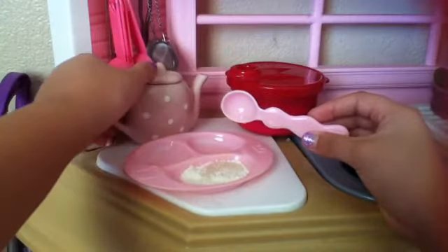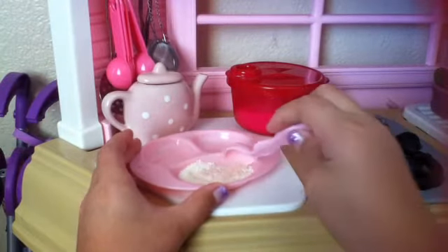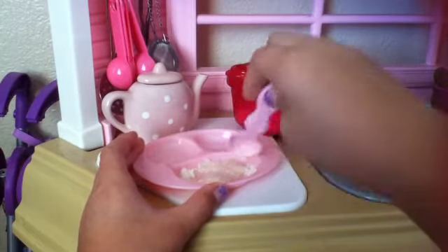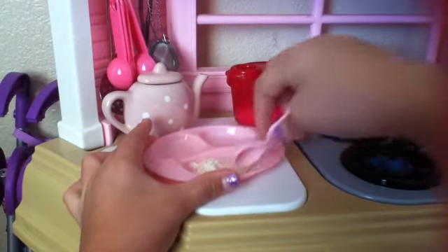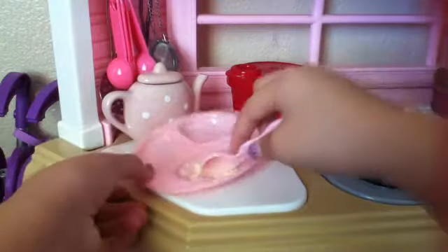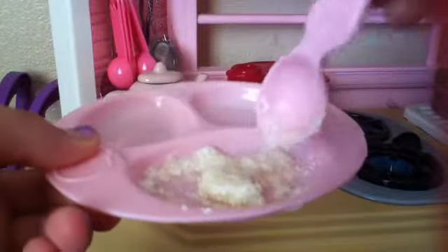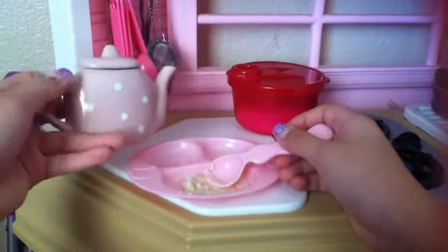Mix that up. It can be oatmeal or cereal — if you don't put a lot of water it becomes oatmeal. Right now, as you can see, it's really soggy, just like oatmeal. You're going to need a lot of water to make it more like cereal.